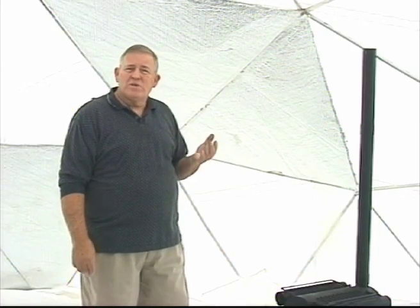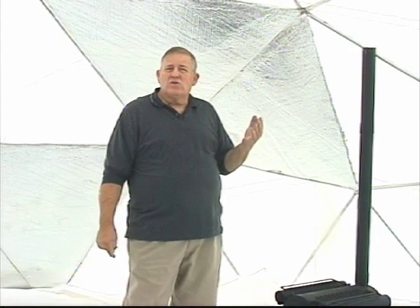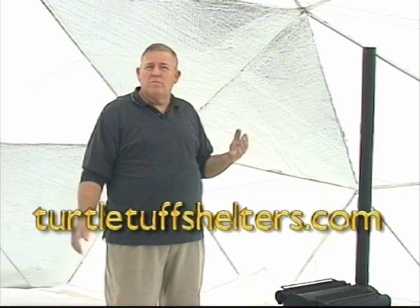We invite you to go to our website and explore it further in our gallery, where we have lots of photographs. That's turtletuffshelters.com. Thank you very much — we look forward to seeing you soon.